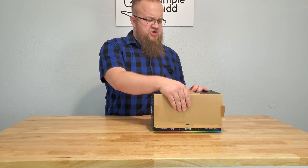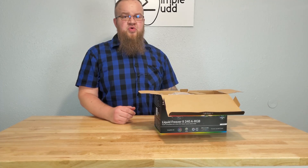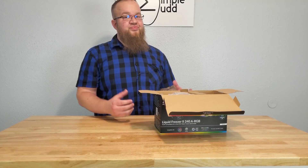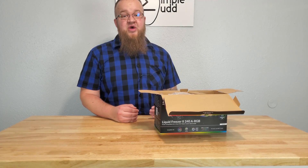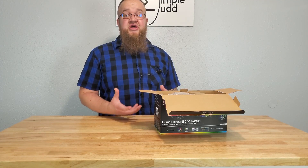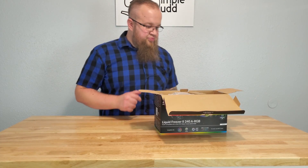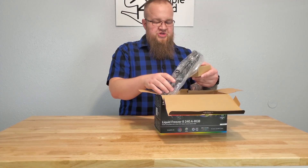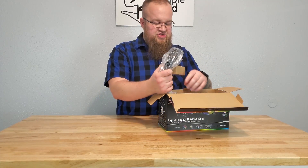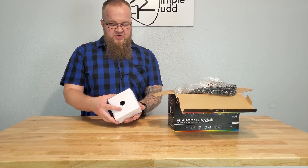On Amazon this was ranked around number five on people's wish lists for new AIO coolers, and I think a lot of that is the price point. If you've watched Gamers Nexus you already know how well the other Arctic coolers perform. I have the 120 in the house on my son's computer and it has done amazing, so I'm excited to see what the 240 can do.